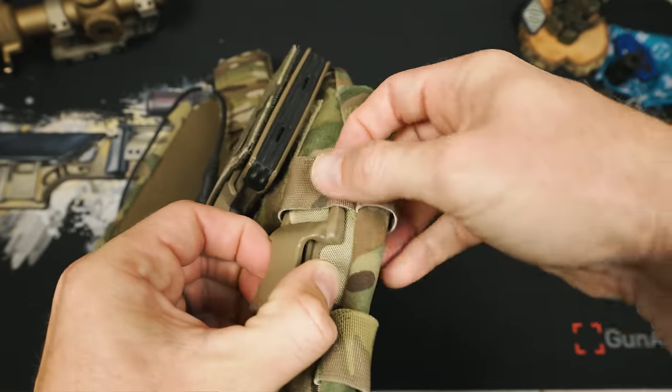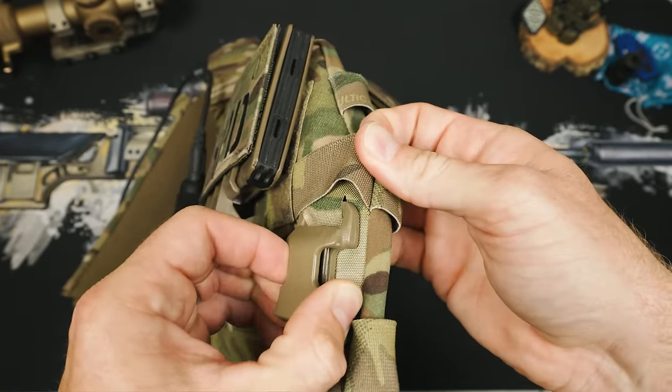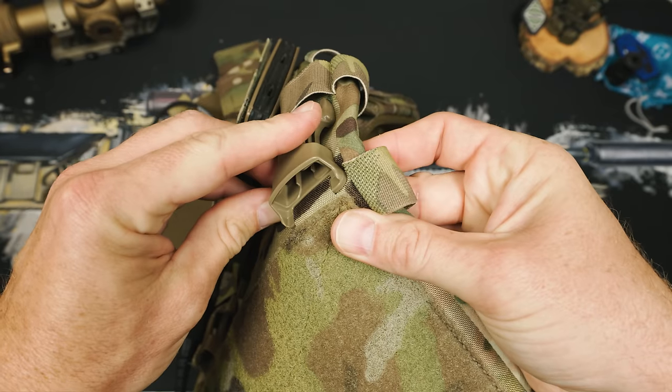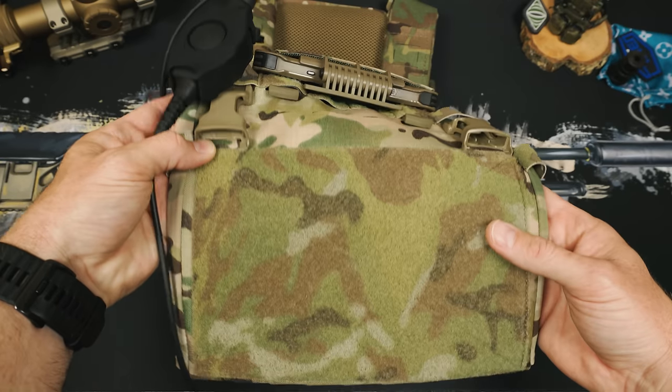Instead of running vertical MOLLE slots, you just have these two slots for your quasenbuckle, and you could also remove these for G-hooks if you wanted to streamline it all down. I personally like to use G-hooks in this area instead of quasenbuckles because I think it makes your PTT and everything sit a little bit nicer and cleaner, but the DPC came with quasenbuckle so I just kept everything together.